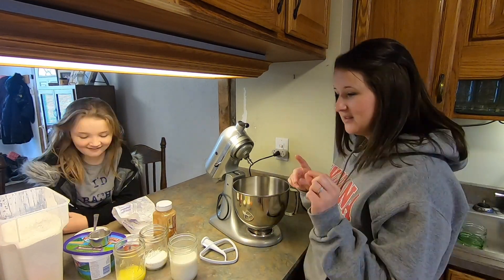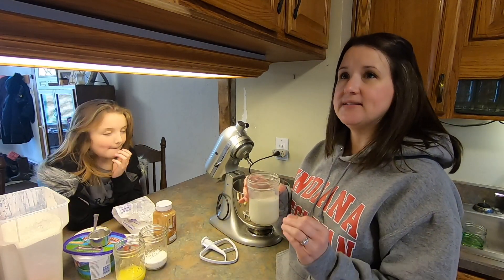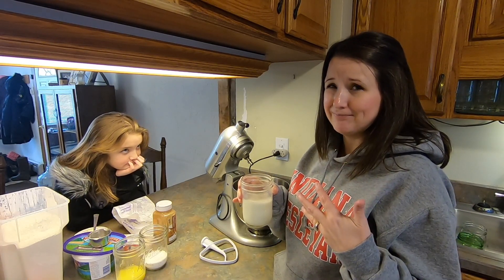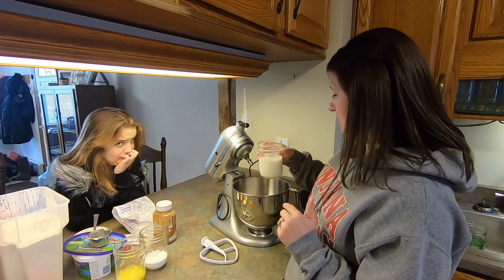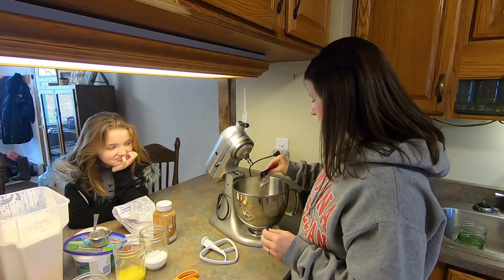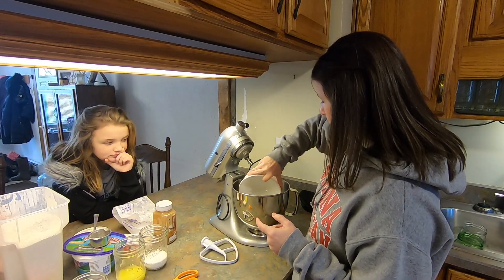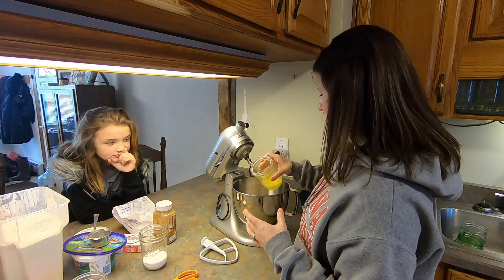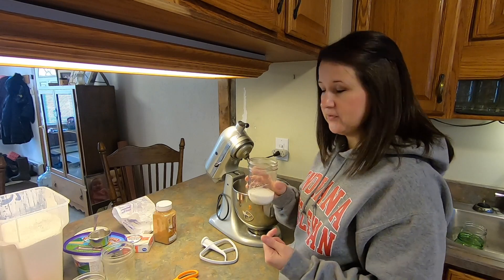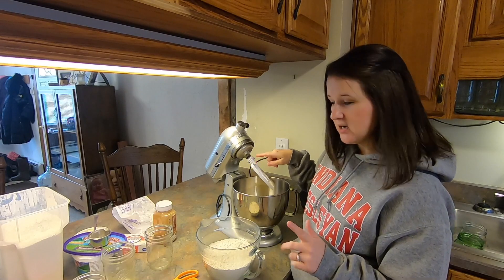In my stand mixer I've got milk that's warmed up — that's gonna activate the yeast. Yeast needs heat to bloom, so we're gonna put warm milk and sprinkle the yeast on top. Next we're gonna add two eggs, a third of a cup of melted butter, a half a cup of sugar, and a teaspoon of salt.